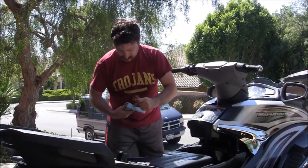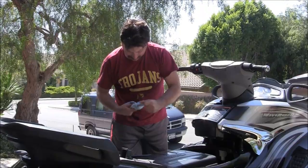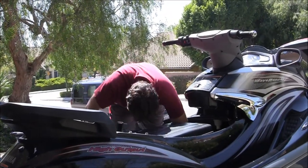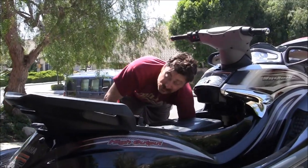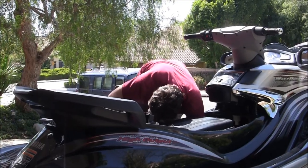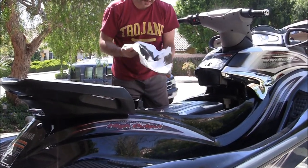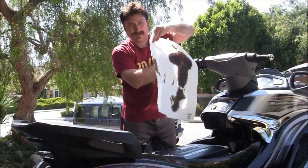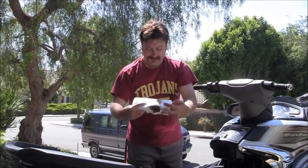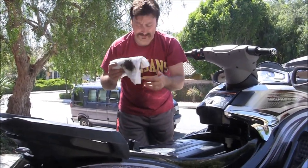Put the torque wrench back to zero — never store it torqued. Let me get my oil absorbent sheet out. No mess whatsoever — I don't see a drop of oil in my hull. That's extremely efficient. Guys, recycle these things. Go out to the recycling places and dump them there. Don't dump them in your trash can, please.